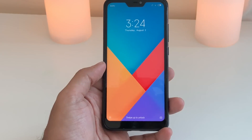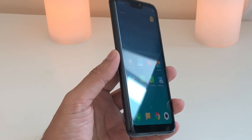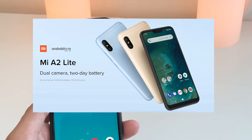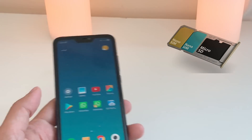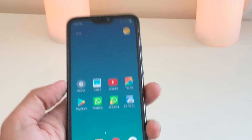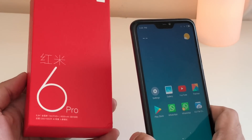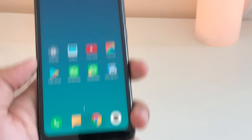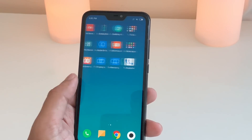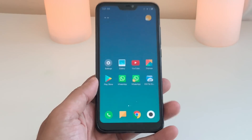Hey guys, welcome to my new video. I've been using the Xiaomi Redmi 6 Pro. Xiaomi has also announced the same phone with the same specifications but in an Android One version called the Xiaomi A2 Lite. It is a dual SIM device and you can also install a microSD card, so you can have two SIM cards plus a microSD card. This is the Chinese version so I bought it from China.